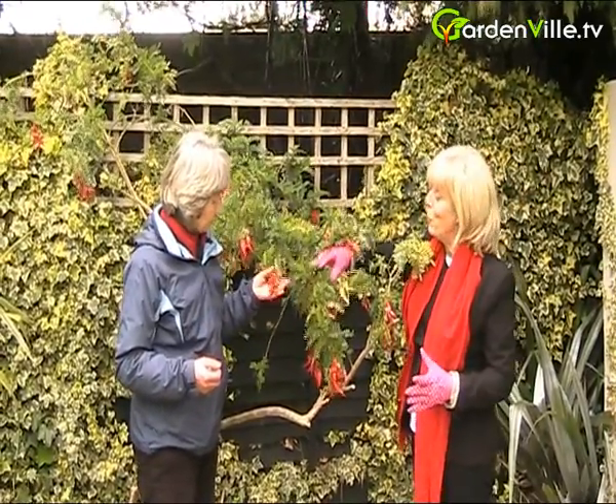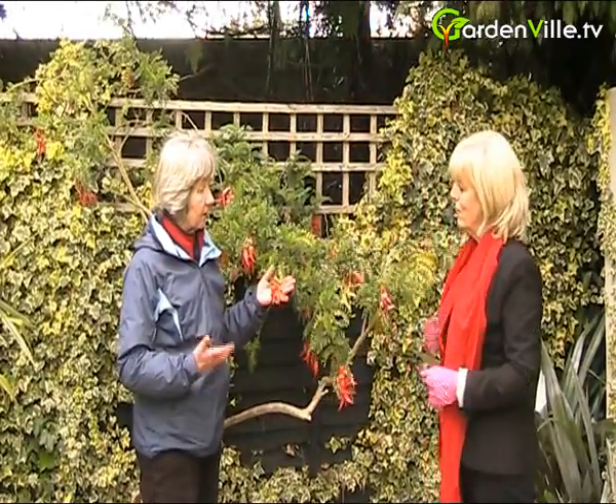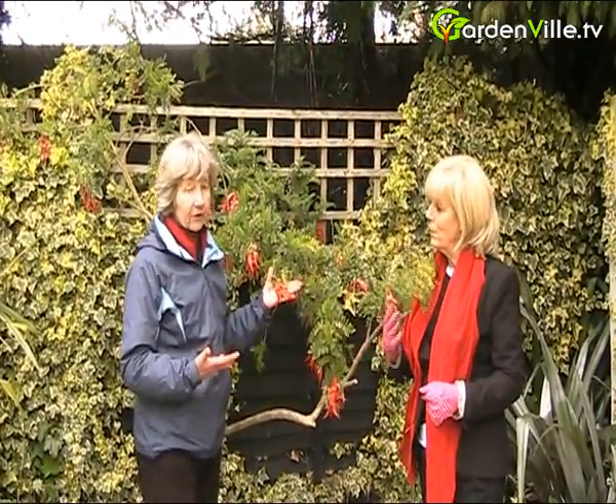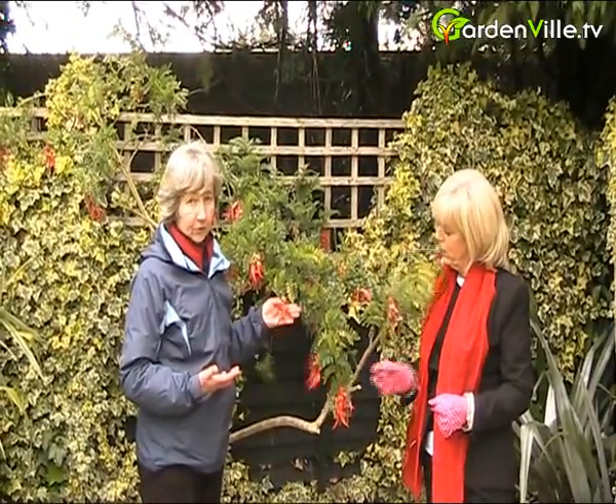Would you recommend it for a small garden? Yes, it would be fine in a small garden because you can cut back and cut out bits that are in your way. So it makes an excellent climber for a small garden.